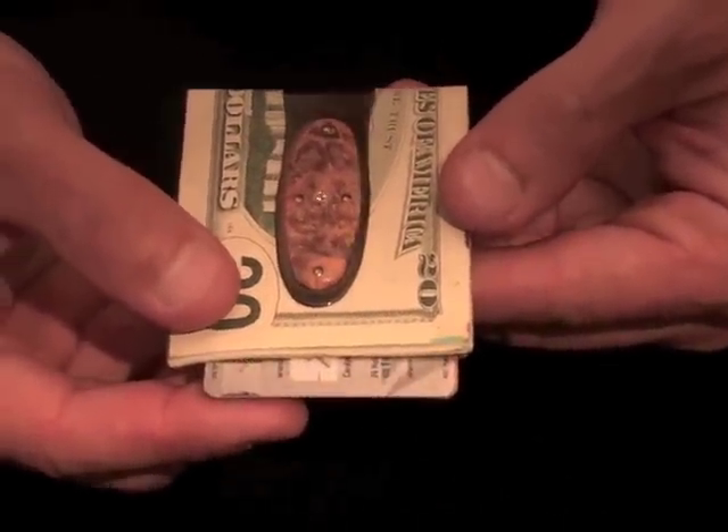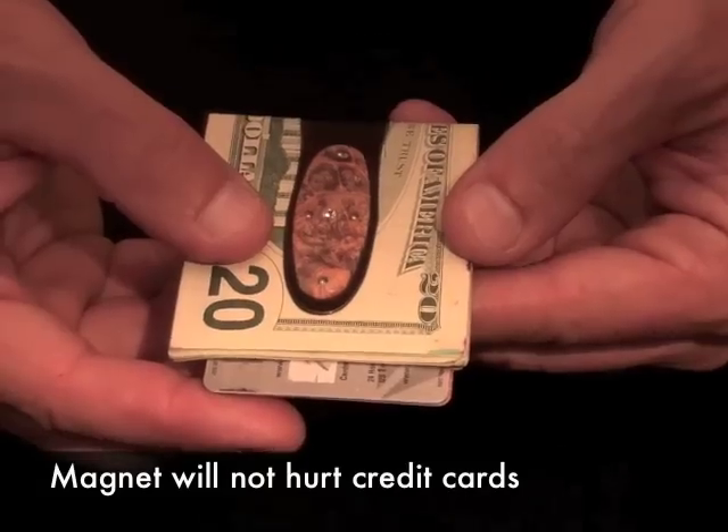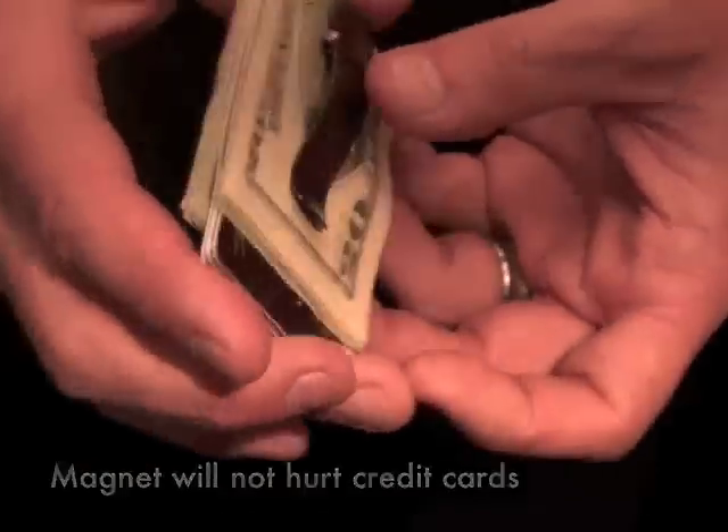The nice thing about this is that the magnet is strong enough for light loads, but not strong enough to hurt your credit cards. So you can use this money clip at any level without being worried about the magnetic stripes.